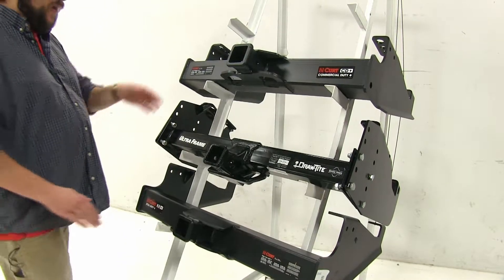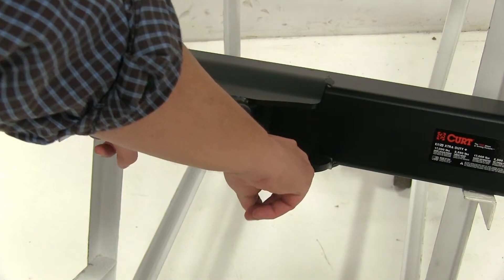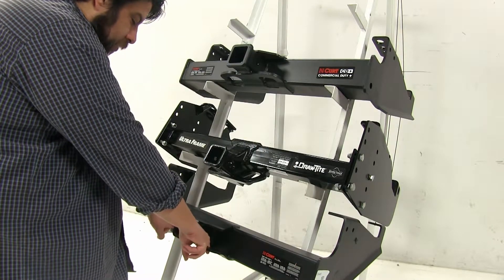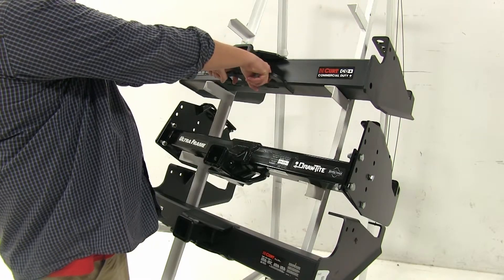Now another difference is with the Curt's — we're going to have these plates up at the top here, as well as our tie-down loops directly underneath. Now with our Curt at the bottom here, our safety chain loop mounting points are pretty close to the plate, so you may have some issue snapping those into place easily. However, the Curt at the top here gives you a little bit more space to work with.